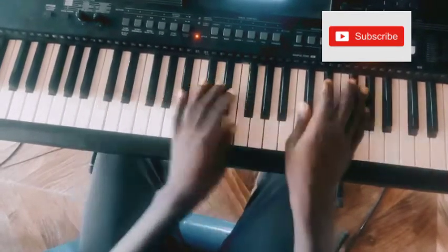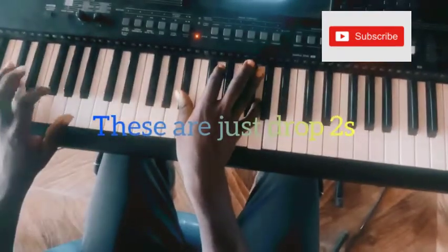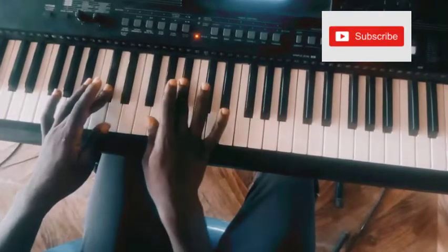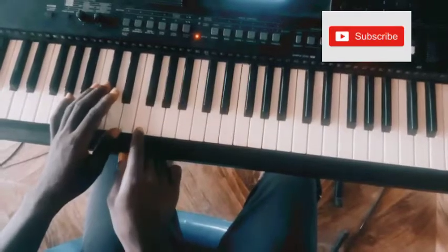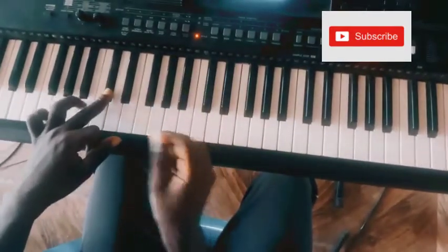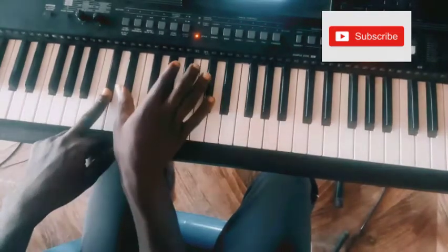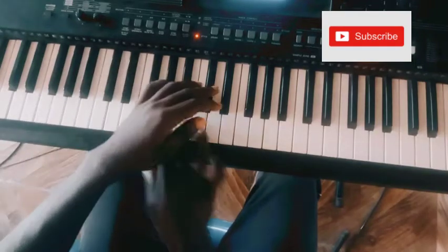Then I will play A-sharp and then run this scale. This is C-sharp but the third is not passed. C-sharp — then I use my right hand, three fingers. C-sharp middle finger, then D-sharp, G-sharp, A-sharp, then I repeat it.